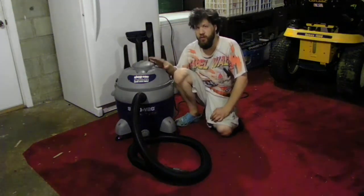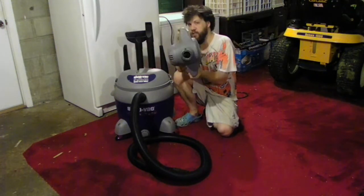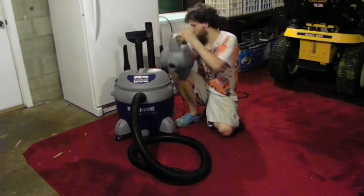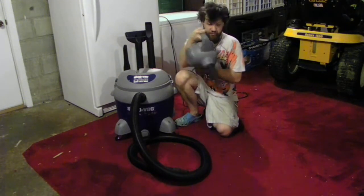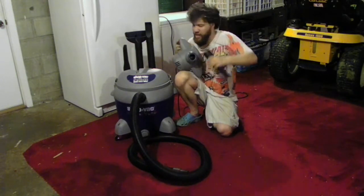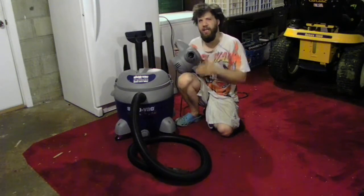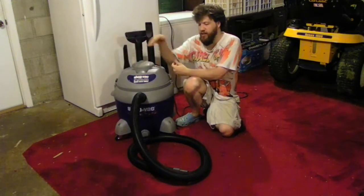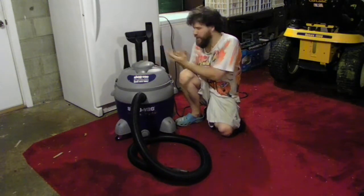If you want to use it as a leaf blower, you can do that as well. You just take this off, push the button, put one of your nozzles on the end, and you can start blowing your leaves around. And that's also what's kind of good about it — you can just blow stuff with the leaf blower. The one thing I kind of don't really like is the tubes eventually do get stuck on it for a long time because they're all plastic.